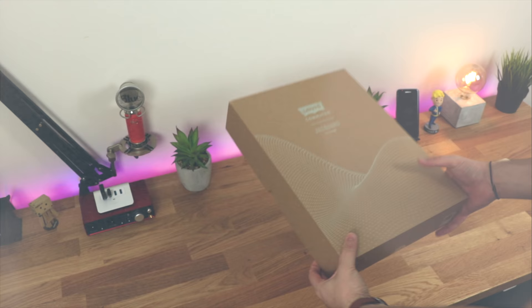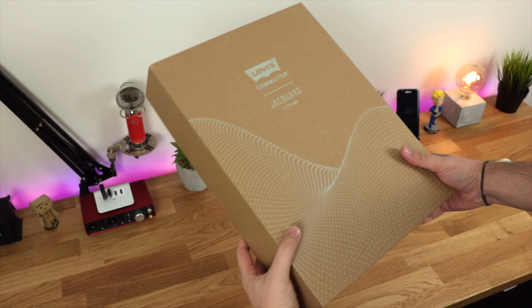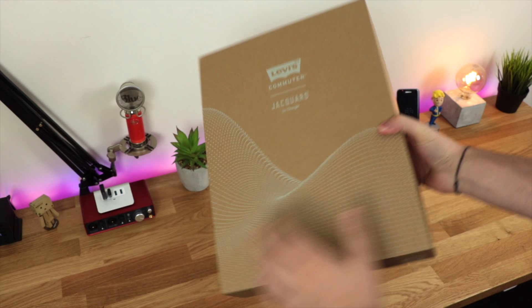Hey guys, Michael from Copper vs Glass, and I am super excited about this video as what I have in my hands here is the Commuter Jacket by Levi's in collaboration with Google and their Project Jacquard.